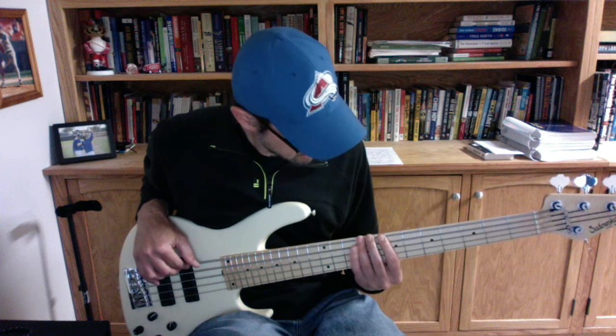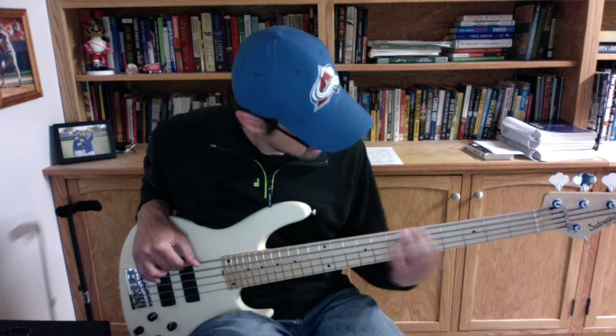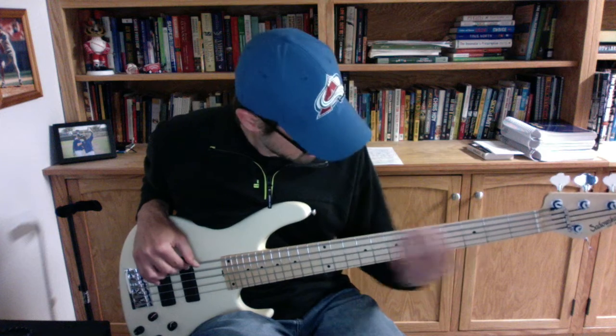Bb, Bb, Ab, Db, Gb, B, A, Db, Gb, B, A, Db, G, C.